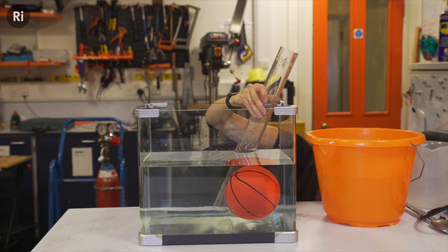Is that floating? That is floating! Gosh, you can actually see! I'm Fran, I'm the science content producer at the Royal Institution.